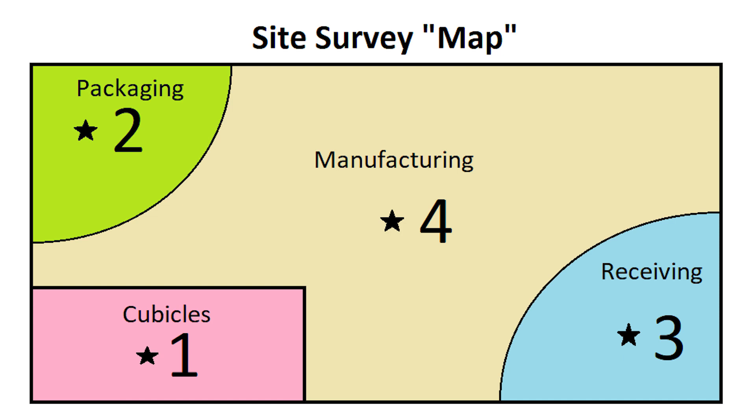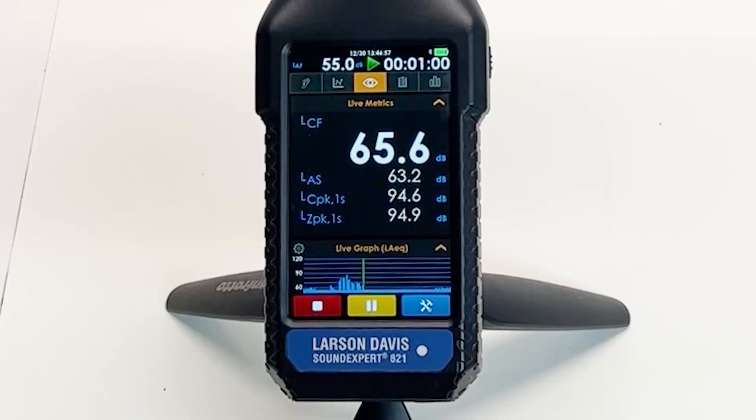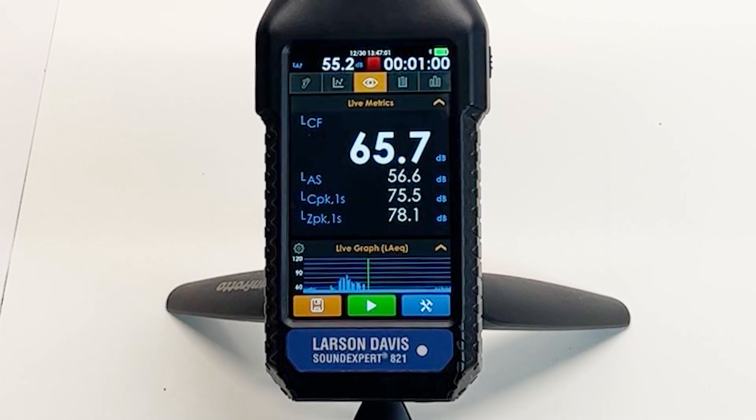I am going to demonstrate this process so you can get a feel for how it is done on the meter. Let's say we are at location 1 and are ready to make our measurement. We simply press the run button on the instrument and wait for the instrument to stop automatically after one minute. Once the instrument has stopped, we can move to location 2. Make sure not to power off the instrument while changing locations.